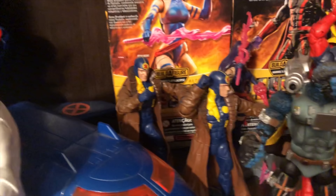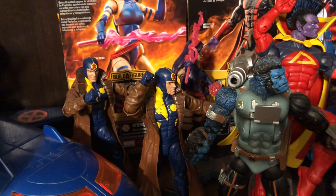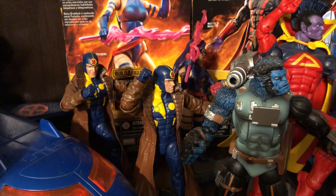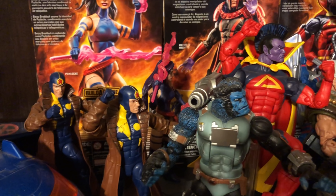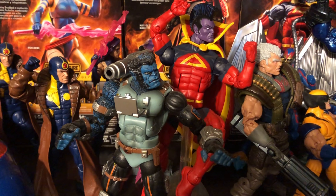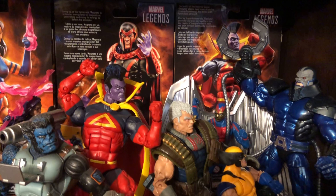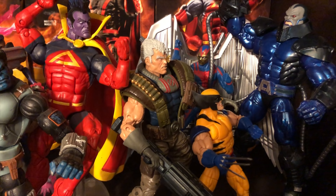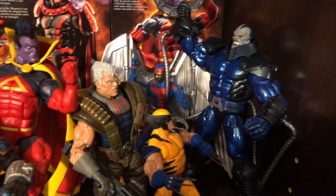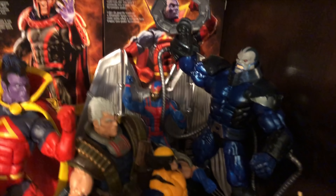And here you have Multiple Man, who is really, really cool. If you do have Multiple Man and you want to do a really nice setup, I suggest getting maybe more than just one — maybe two or three — just so it can look like he's multiplying. And then this Beast is from the X-Men Classics. And of course there you have Gladiator. And you have Wolverine. And you have the Build-A-Figure Apocalypse there.